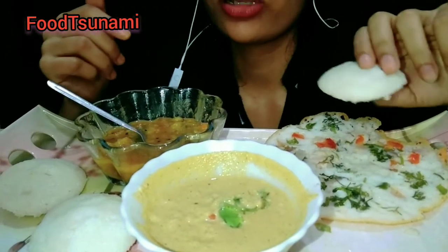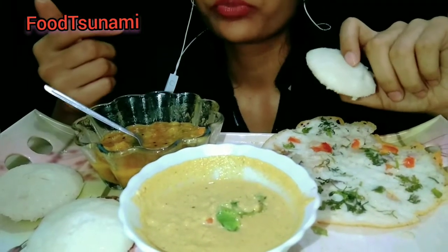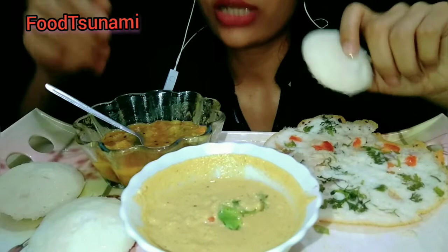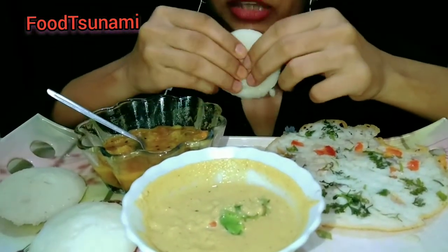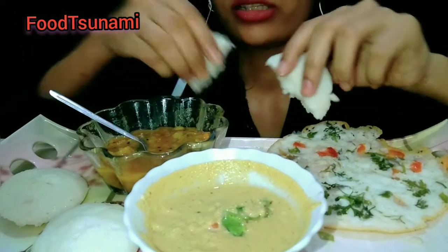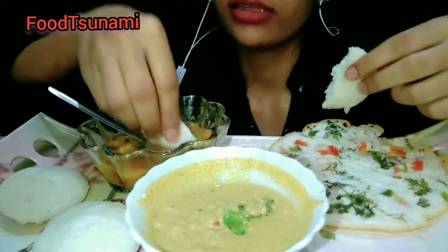So, as you have seen in our channel in the first videos, there was also Bengali food and the North Cholets. There are also South dishes. So you will see that in our channel we show all over India dishes. You will see another recipe on our channel.